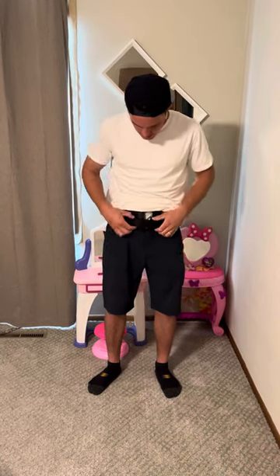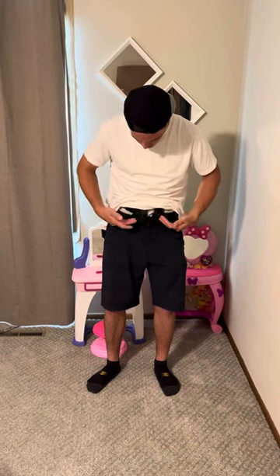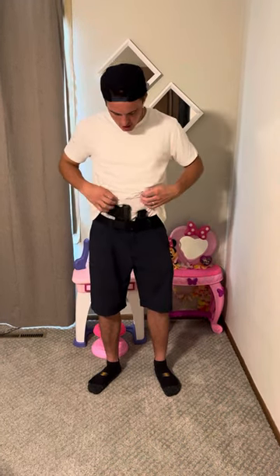I'm using the Ulta clip, so as you can see, that goes underneath the belt — it doesn't go over the belt. So it's sort of hidden until you reach this point. Completely concealable, completely hidden, no one knows it's on you.